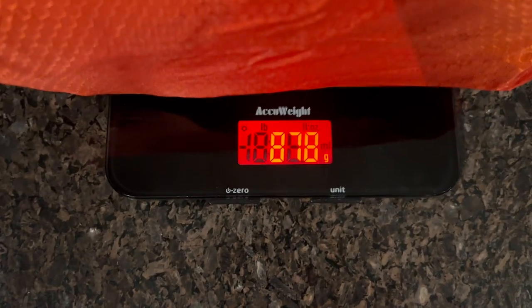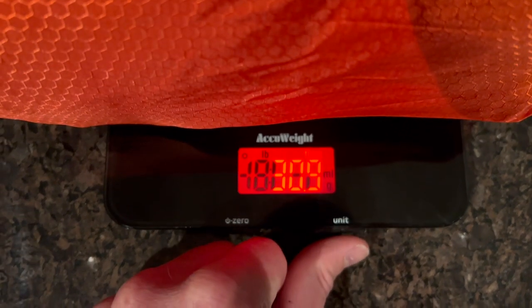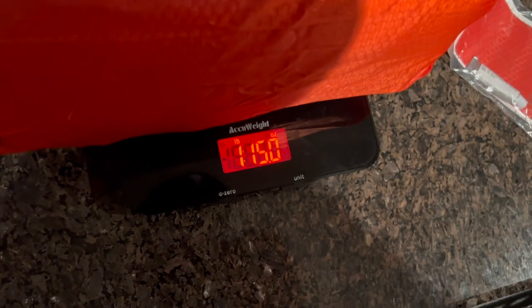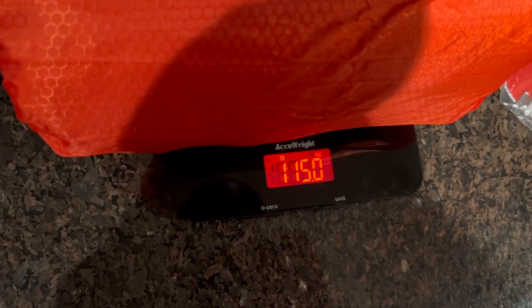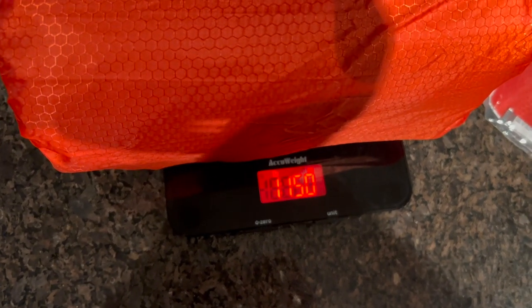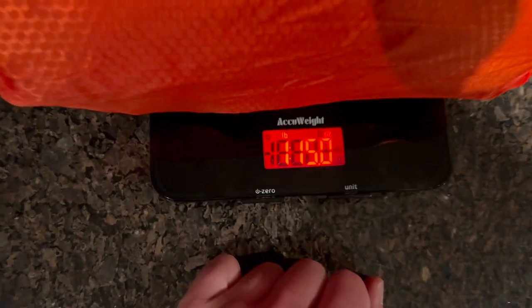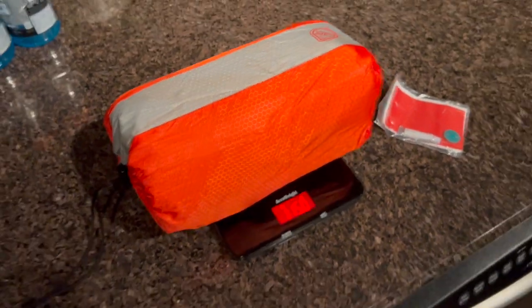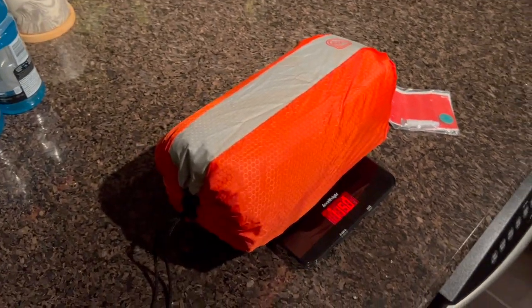878 grams total weight — that's 1 pound 15 ounces. Very, very accurate. On the listing it said 1 pound 13 ounces, so maybe the bag adds a couple extra ounces. But pretty accurate weight — still very light, you can definitely take it backpacking.